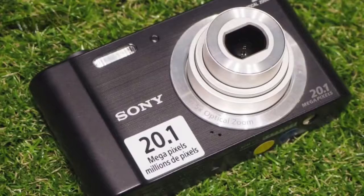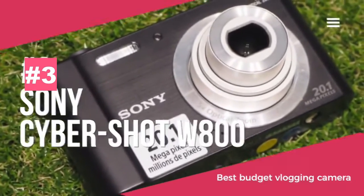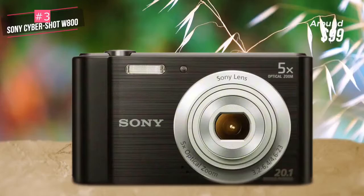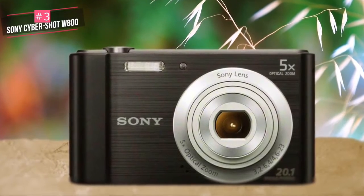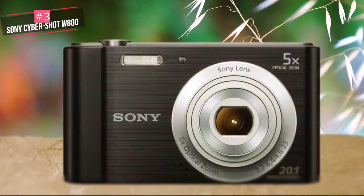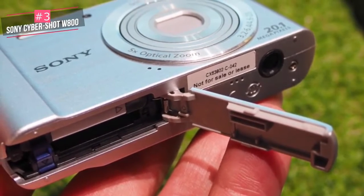The Sony Cybershot W800 is the cheapest digital camera available from Sony and one of the cheapest digital cameras available from any main brand camera company. Featuring a 20 megapixel sensor and 5x optical zoom lens, is the camera worth considering as an ultra budget point-and-shoot? The W800 has a plastic body with a metal effect on the front.